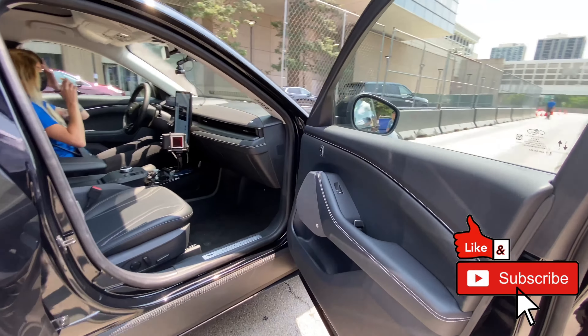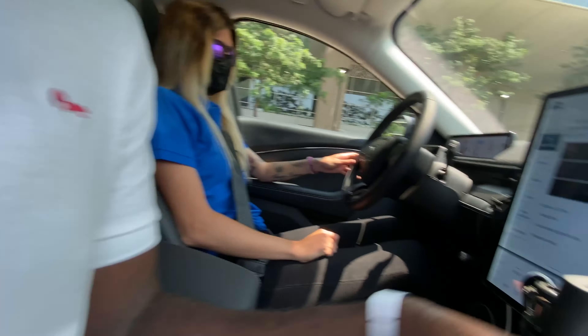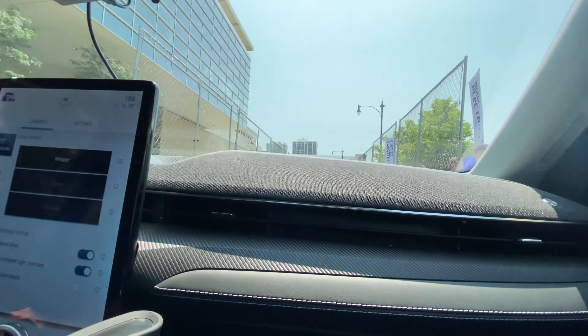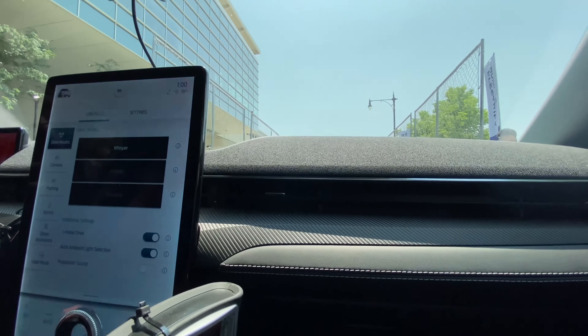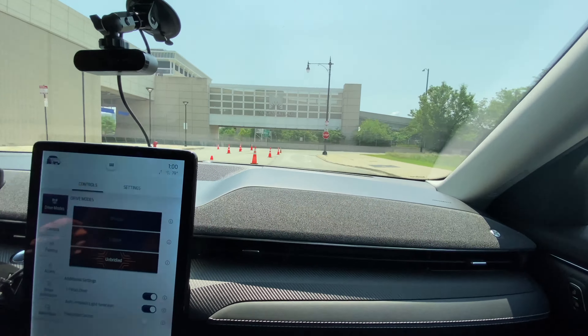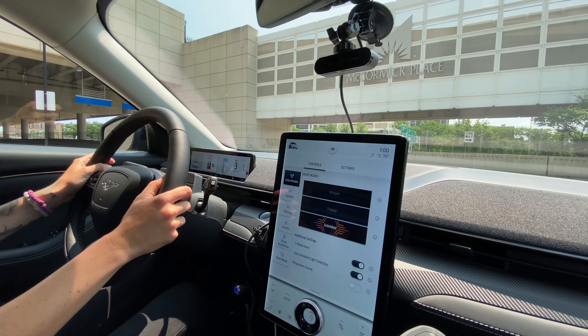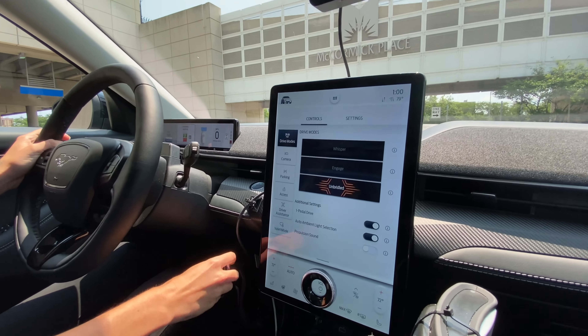Hopping in — hello, thank you. You mind if I record for my channel? Thank you. So that's going to be Unbridled mode, which is our most spirited drive mode available.